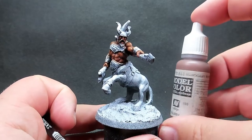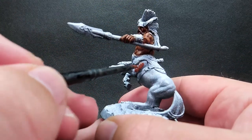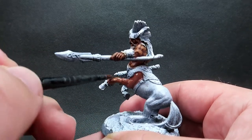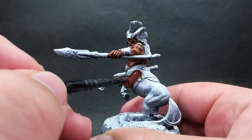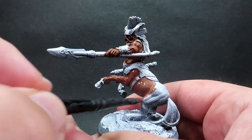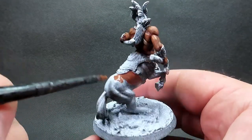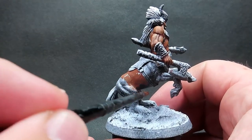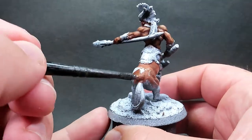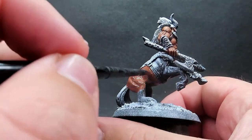Then once we have the skin complete we're going to start moving on to the horse body itself. I'm going to come in with some mahogany brown for this - good overall coverage. I'm not going to focus so much on highlights on the horse; I want to keep this pretty basic and simple just to help it contrast. We're focusing more on the human side of the centaur rather than the horse part, so I just want a good base overall coverage while keeping it thin enough to still see some of those zenithal prime highlights and shadows.